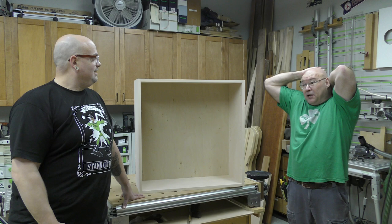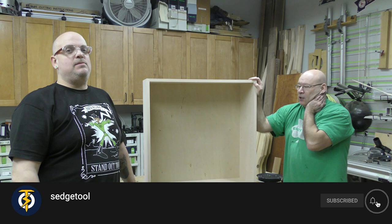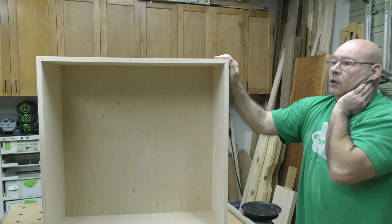We're gonna build our first cabinet — the box. This is a wall cabinet we're gonna build, and we are gonna cover so many things.